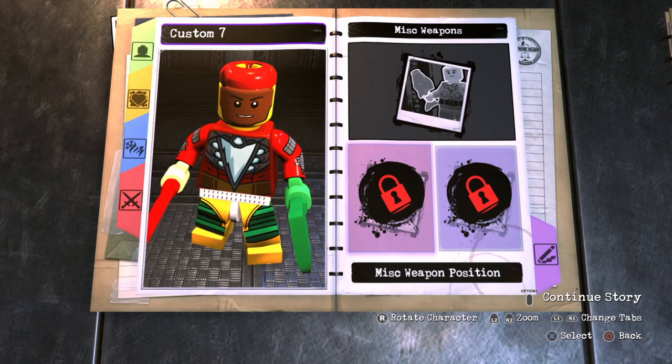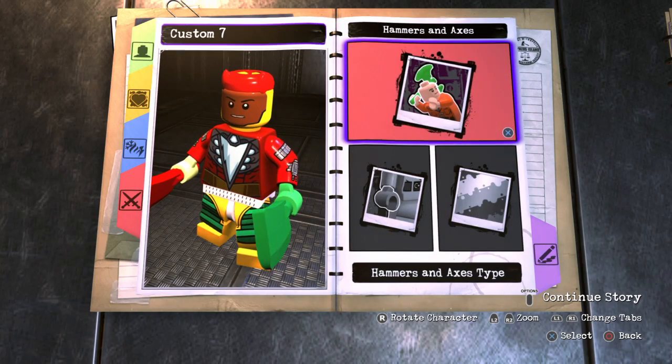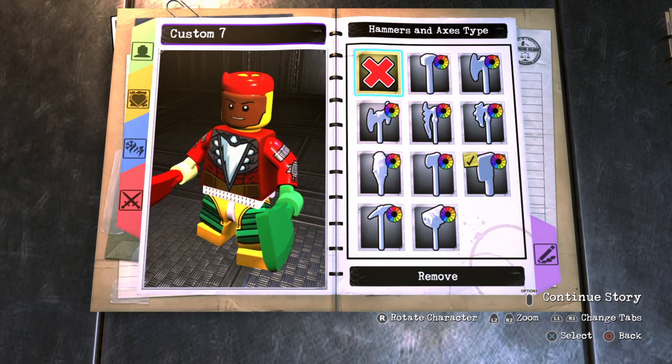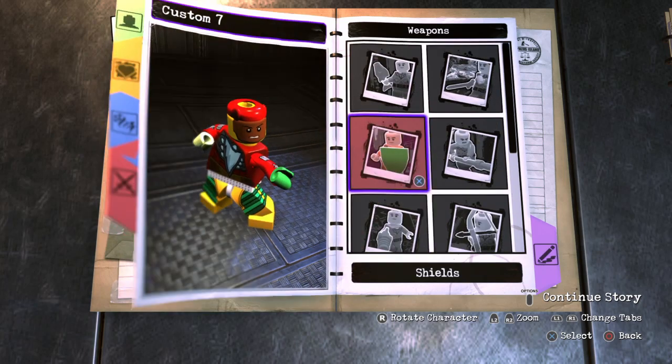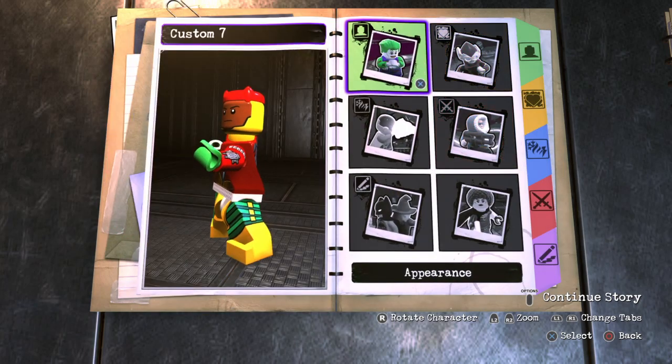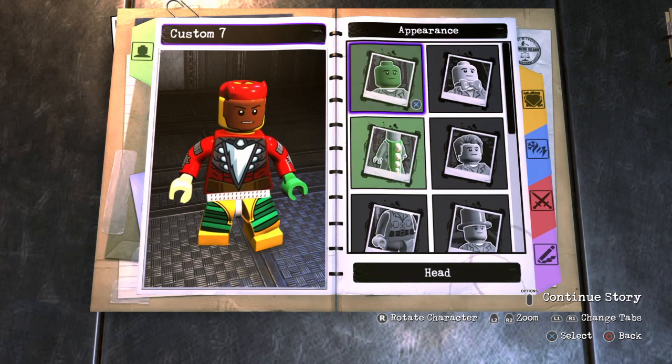For this character, I tried to make it similar to the one from LEGO Marvel Super Heroes 2 — I kept getting confused with all these LEGO games. It's not identical, but it looks similar, so I think it turned out pretty cool.